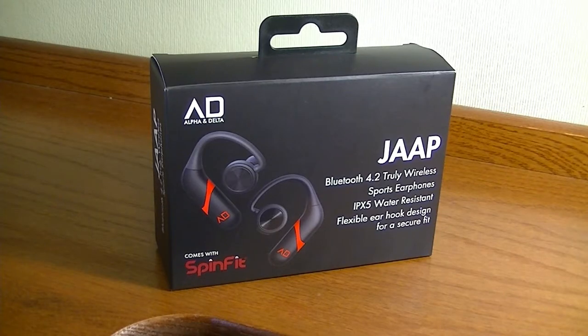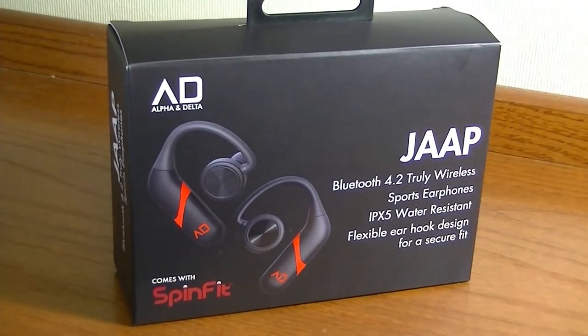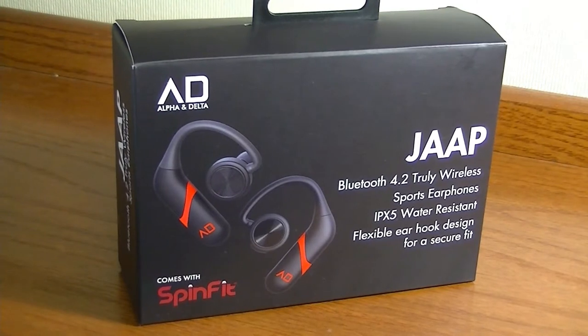Hey folks here at OS Reviews, you're watching our first look and quick review of the Alpha and Delta JAP. These are an all new pair of TWS or truly wireless earphones that retail for a hundred bucks, and you can find them on Amazon right now for a touch under 90.